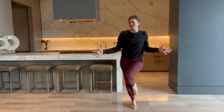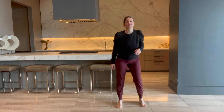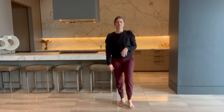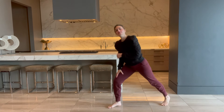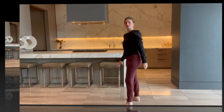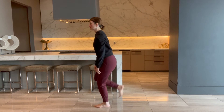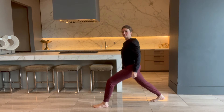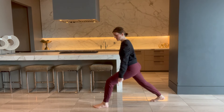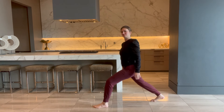I want you to just feel what that feels like in this leg now. Just notice. Come back into it and check. Let's step onto that second side. Same thing: hip, knee, ankle — outward press right into that energy line.